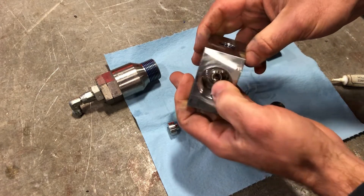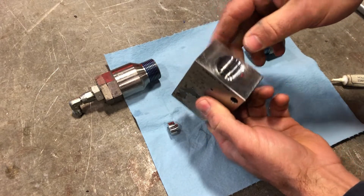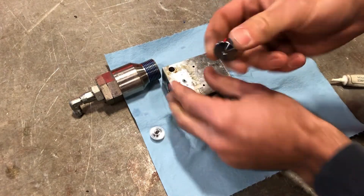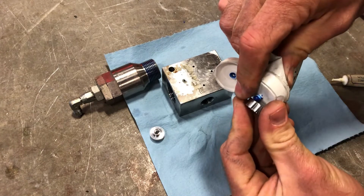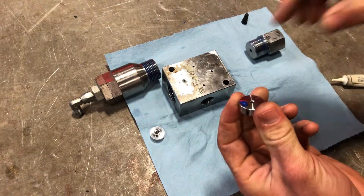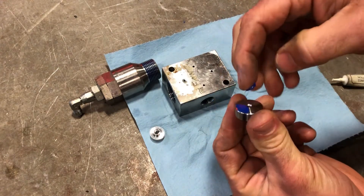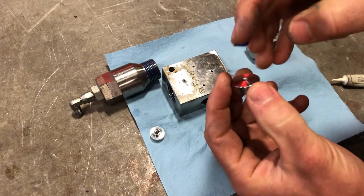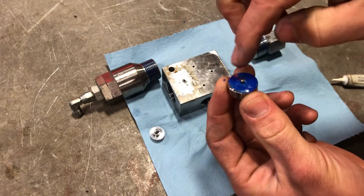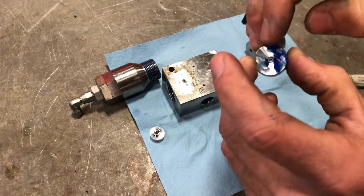Now before you push the needle all the way through, you'll take this seat and squeeze some blue lube on both surfaces. Put a nice, even thin film on both sides.